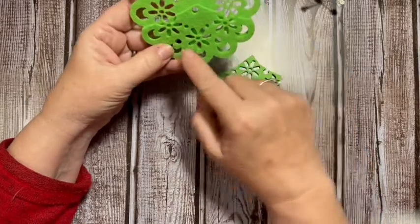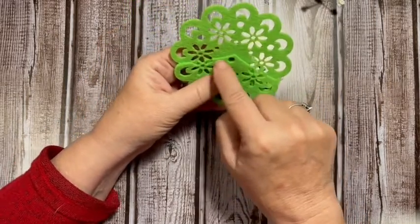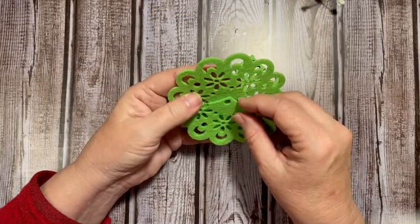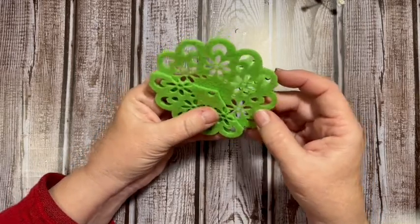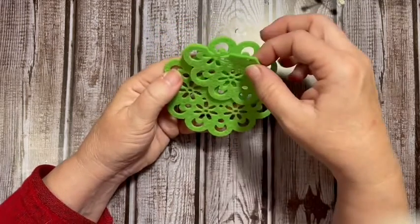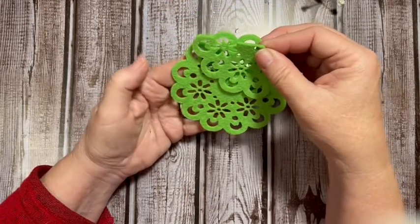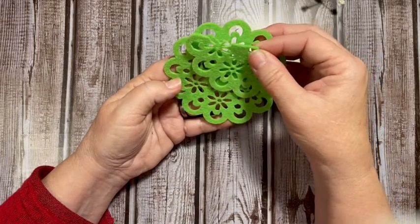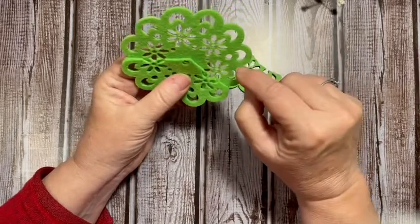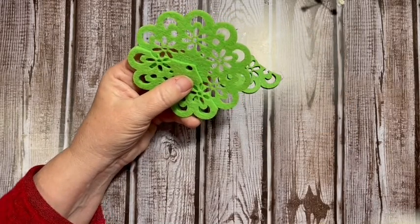This one has five of the scallops and you come in right over the hole — yes, you do cut out of the flower this time. Then so that we'd have another stage that's a little bit bigger, I'm going to look here. If we go just to the inside of this one and come in, I think we'll get a good piece.